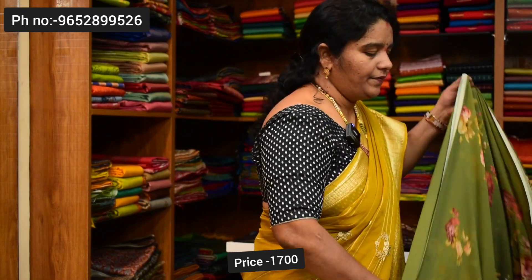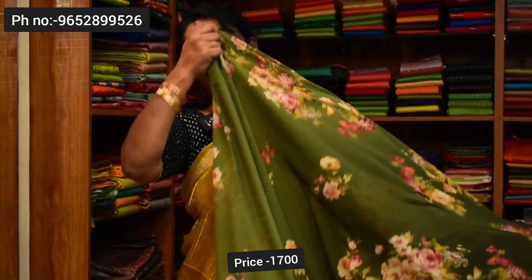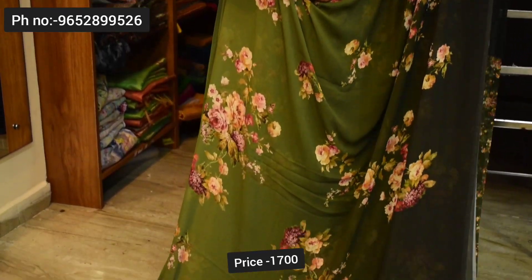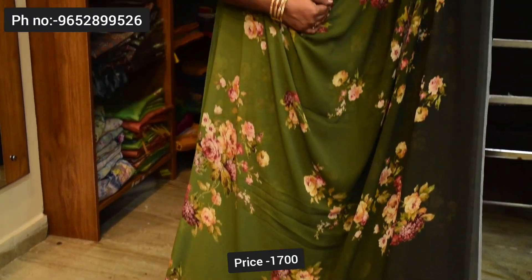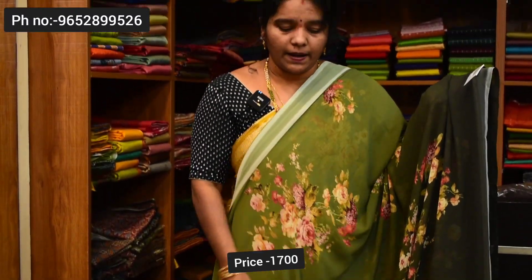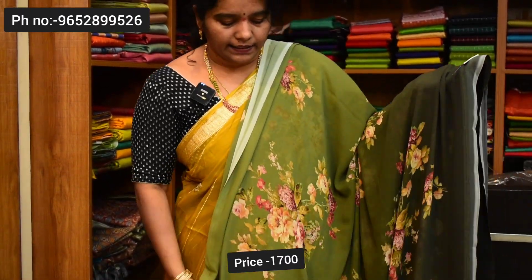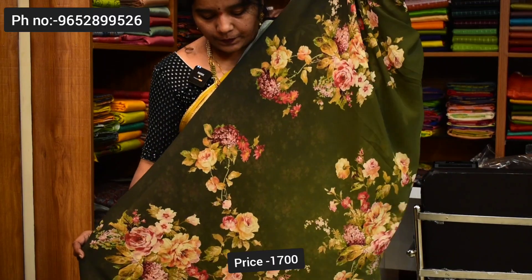Next saree — same fabric, same price, same design. This is a green combination, light and dark combination, with pallu and blouse. Saree price ₹1,700.